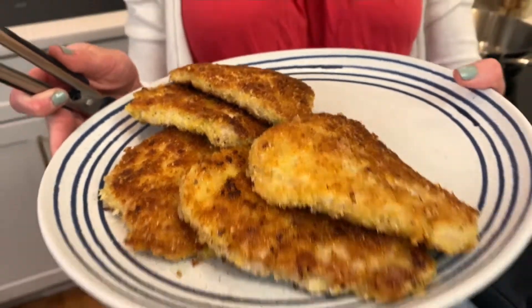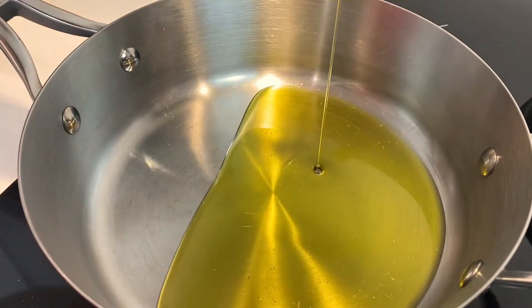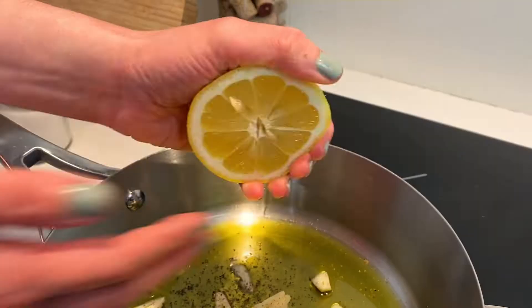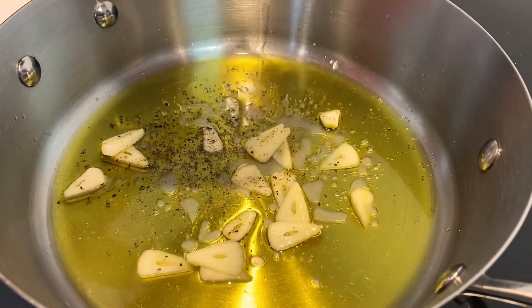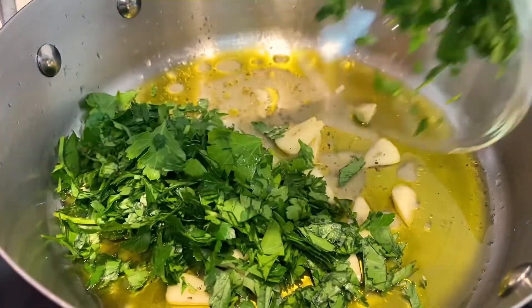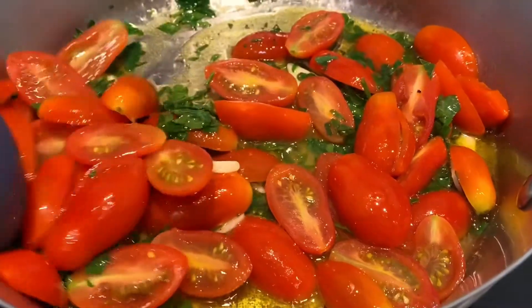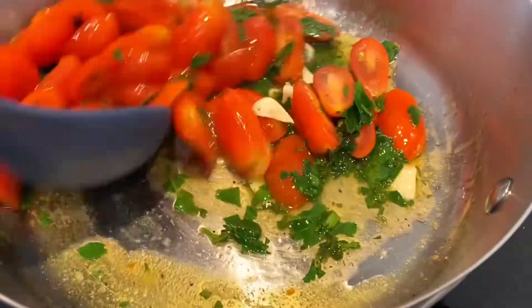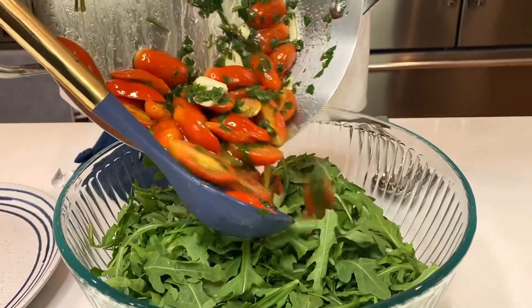If you want a little something with your pork Milanese, I have just the thing — a warm arugula salad. Add olive oil, fresh garlic slices, salt, pepper, and lemon juice to a pan. Then add chopped parsley and halved cherry tomatoes. Turn your heat to medium and let the oil come to a simmer. Mix for a minute or two to warm the ingredients, then pour over arugula, toss, and serve.